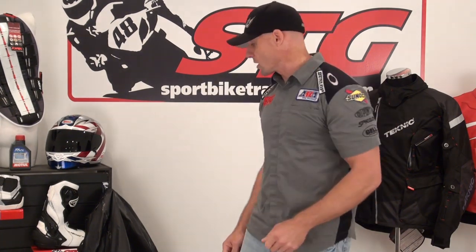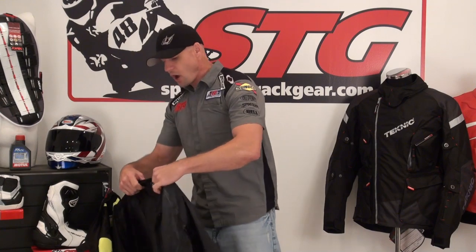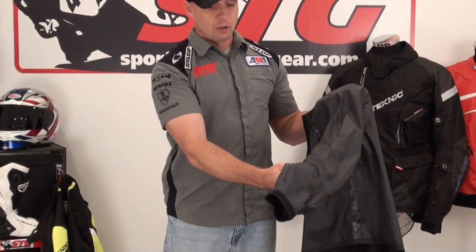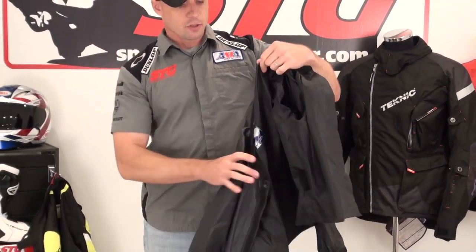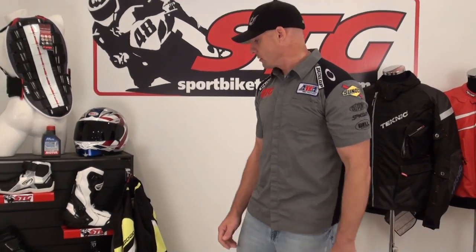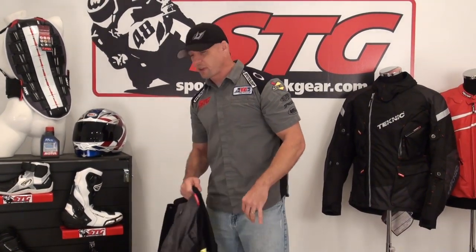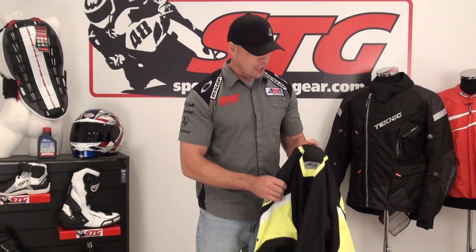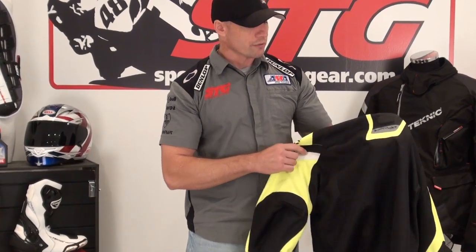You won't even know it's there until you need it. The AquaVent comes with the removable HydroGuard windproof waterproof liner. If you need to use it to stay warm or stay dry, you can put it in. Velcro and spring-loaded metal snaps hold it in — really easy in, really easy out. But most of us are going to buy a mesh jacket to ride when it's smoking hot outside. You want a reasonable measure of protection and a ton of airflow, and that is where the AquaVent delivers big time.